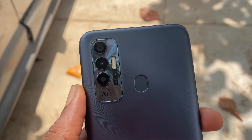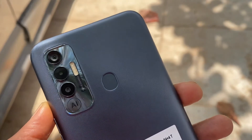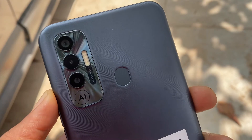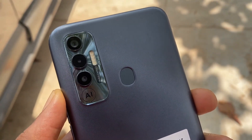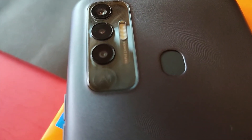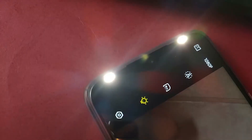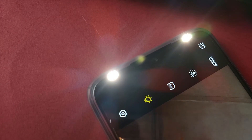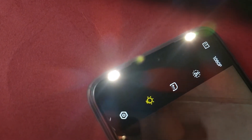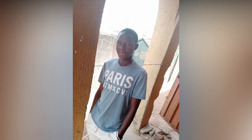We have a 60MP primary camera here, and others include a 2MP depth sensor and a gimmicky AI camera. There is a quad LED flashlight next to the camera and also a dual LED flashlight at the front. The pictures you get with the rear cameras are decent when you have plenty of light. You also get a lot of features to explore in the camera app. The selfie camera is 8MP and it gives some decent pictures as well. The phone shoots 720p, 1080p and 2K video at 30 frames per second. The front-facing camera also shoots video at 1080p, 30 frames per second.